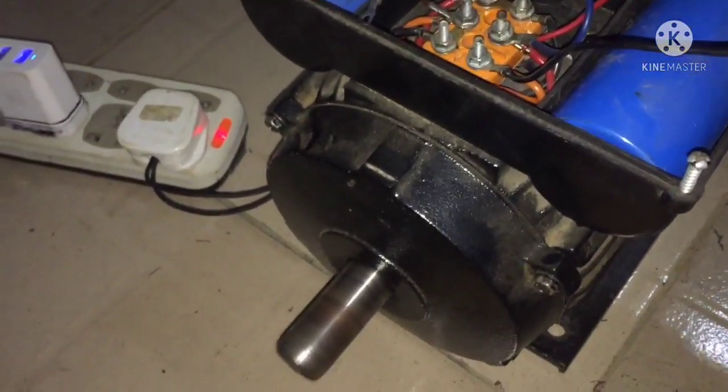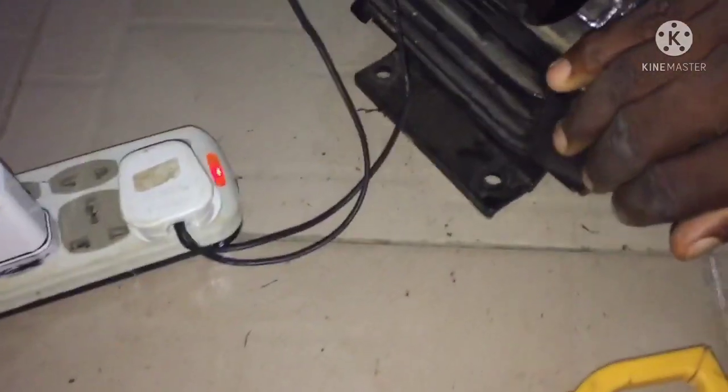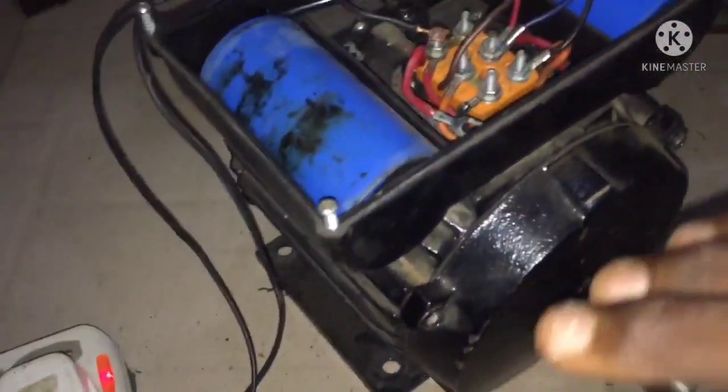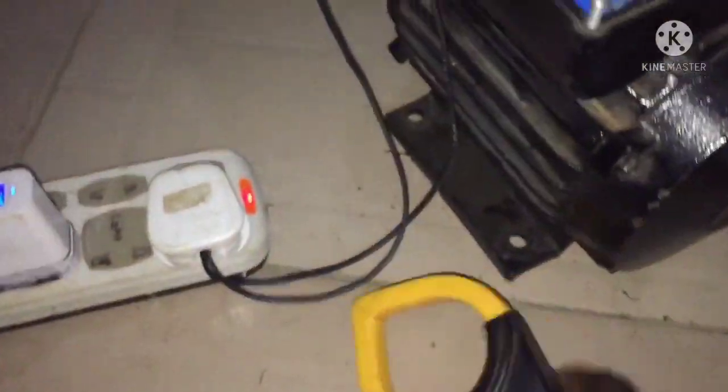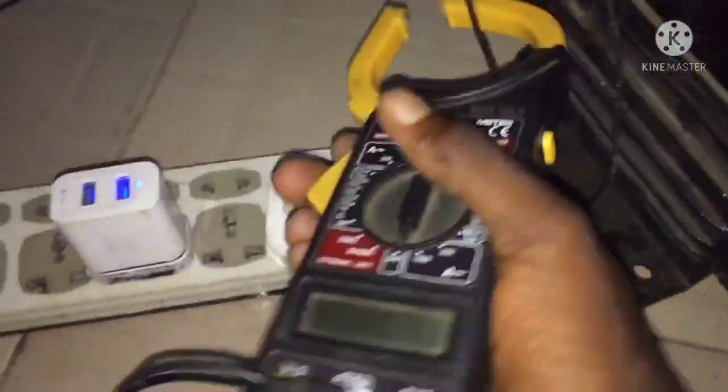Here is a motor that is spinning — this is a 2 horsepower motor. I'm going to show you the normal way a normal 2 horsepower electric motor operates and what it consumes on idle. Let me show you what this 2 horsepower motor consumes on idle.